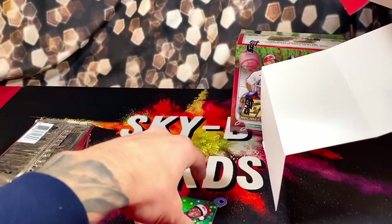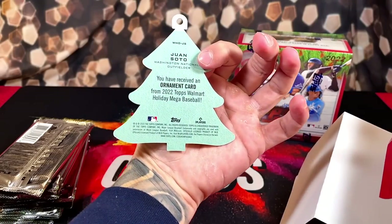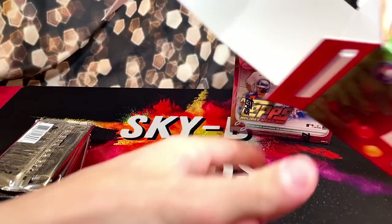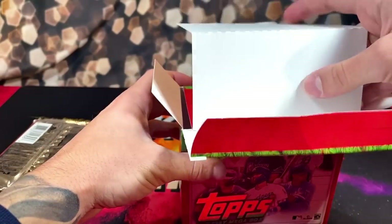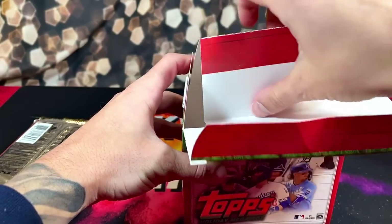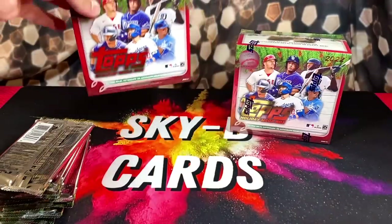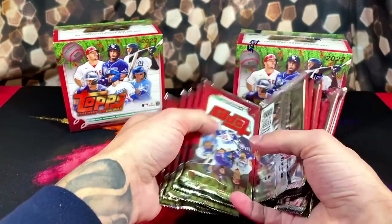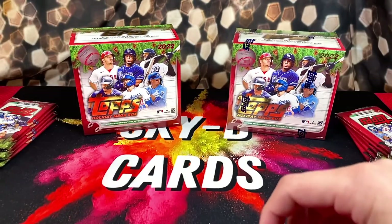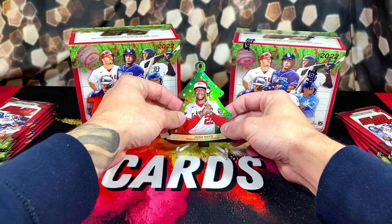What the heck is that? They put like a Christmas ornament in here. You've received an ornament card. I wonder if you get one of those in every box. The boxes look cool, cannot lie. Here are our 10 packs — we'll try to fly through these and get a good look at the design. This is a funny little Juan Soto ornament. We'll set this back there for good luck.